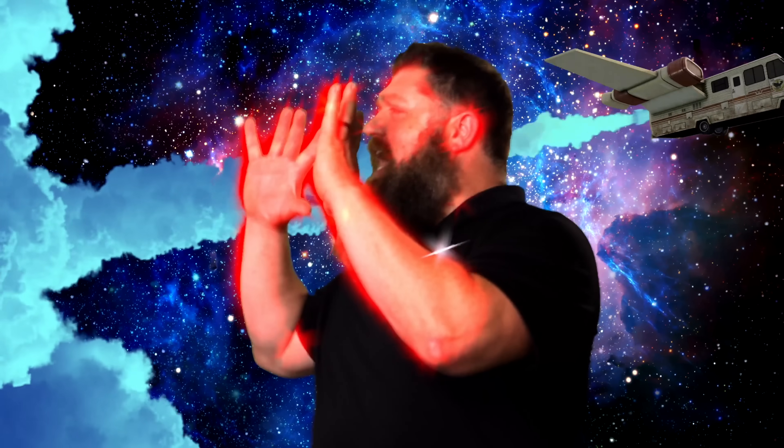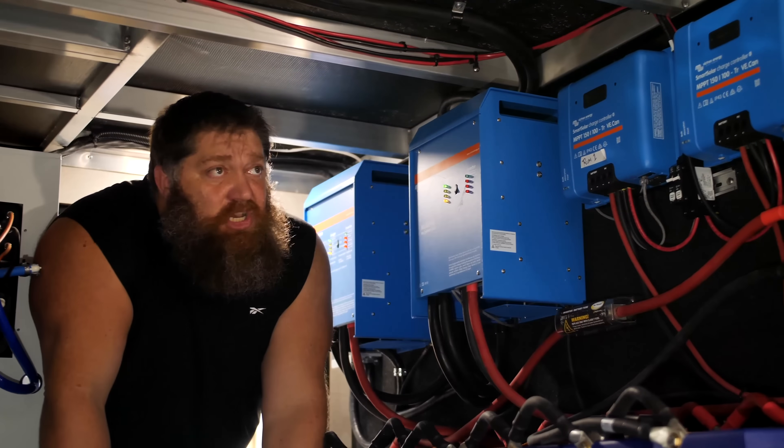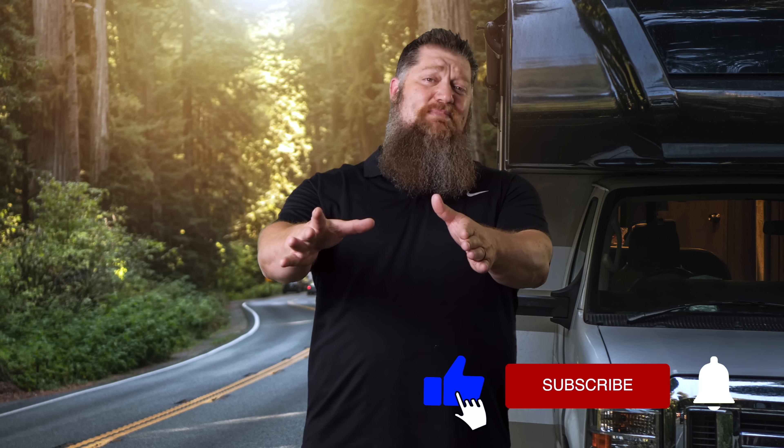Welcome to another Todd's Two Minute Tech Tip Tuesday, brought to you by the National RV Training Academy, the largest hands-on RV training academy in America. Before we get to the video, go ahead and hit the subscribe button so you don't miss anything. Now back to our Tech Tip Tuesday.